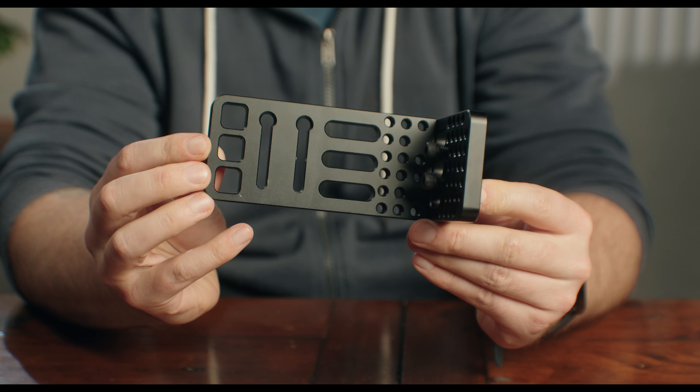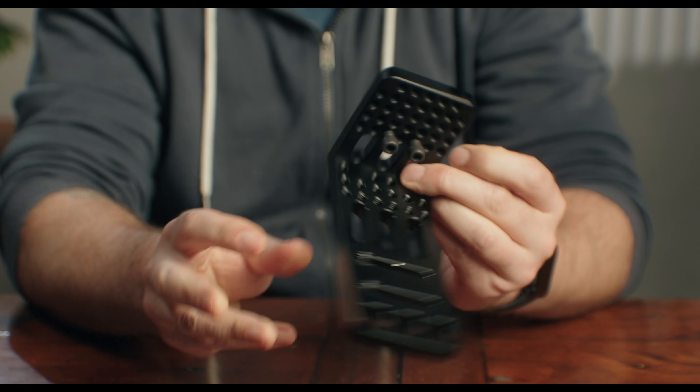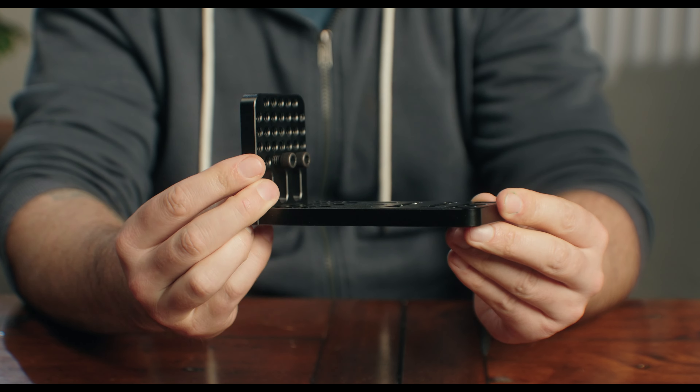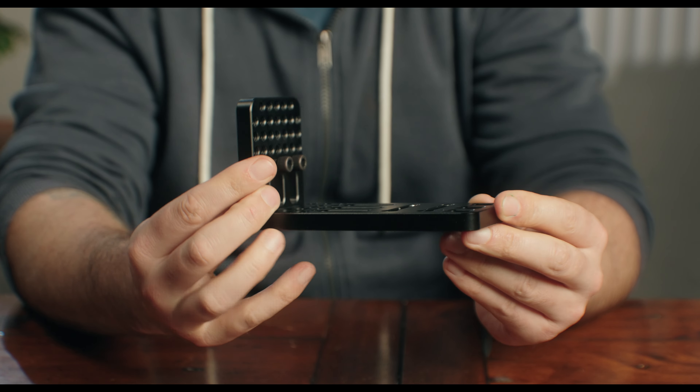Then we need this L-bracket. This will act as our base to which we can build out this rig. On it, we're going to put one of these SmallRig Arca-Swiss quick-release base plates, which will hold the camera body.